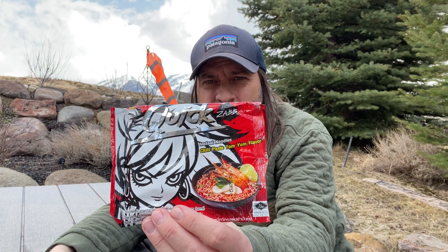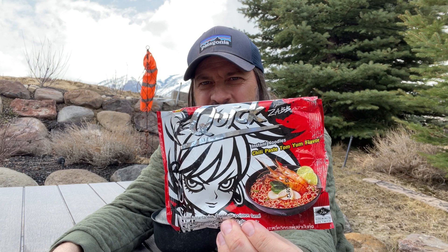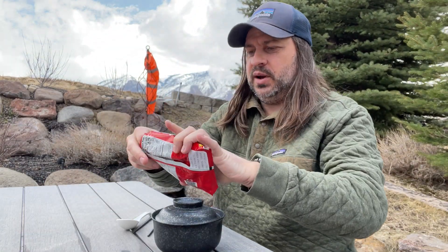So I hit up my local Asian market and found this — YY Quick Zab Chili Paste Tom Yum flavor. Just look how amazing the artwork is on this package! So thank you to whoever recommended I check this out. I'm loving Tom Yum so I'm excited to try it, and the artwork is just so awesome.